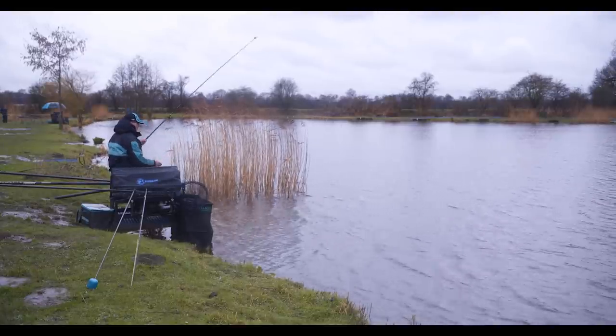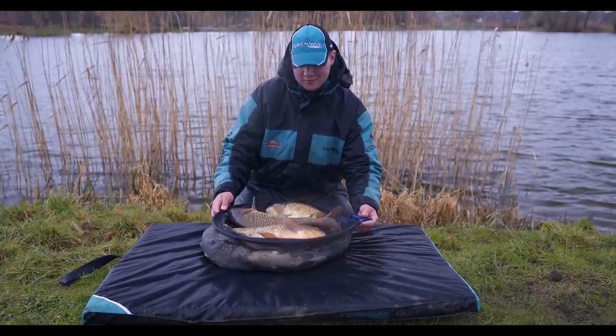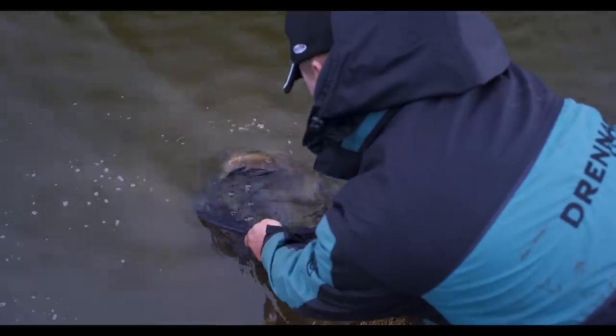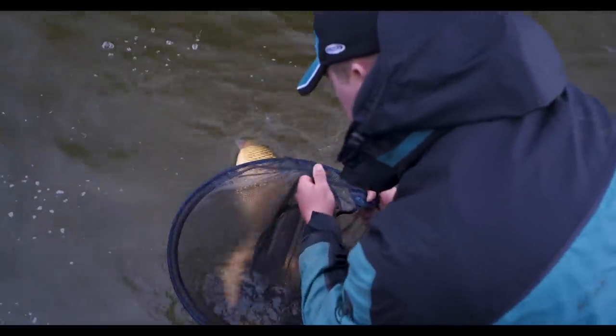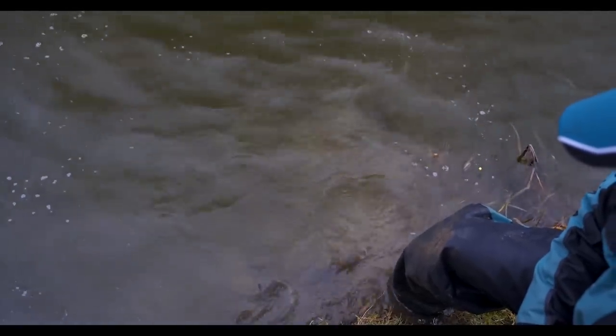Today I've drawn the short straw. I've been given the task of catching the Loco Lake carp and F1s and unfortunately the weather's not really playing into my hands. By rotating lines, feeding balls of pellets and fishing expander over the top, I've been able to put together a nice net of big Lindholm Loco Lake F1s.